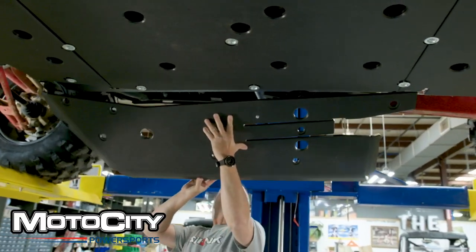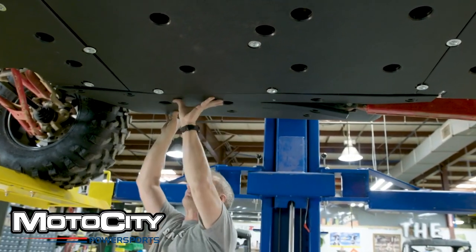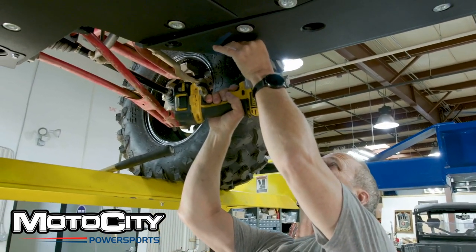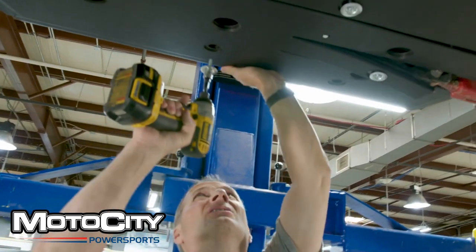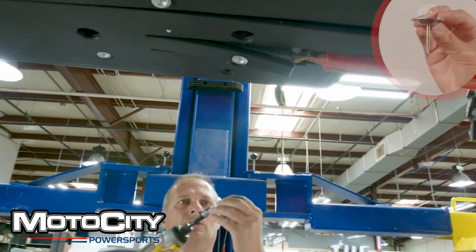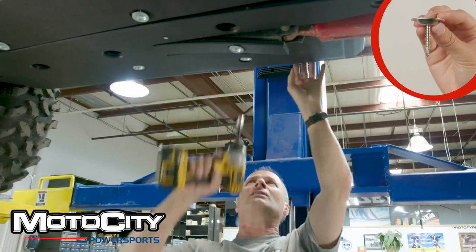Now let's get to the side panels. Lift up one side at a time and make sure to snap on any clamps to the undercarriage if you have them. Now you can attach the rest of the screws as directed in your installation manual. Start with the bolts that help hold up each side piece. The last ones you should add are the self-tapping screws in the red areas, unless otherwise stated in your manual.